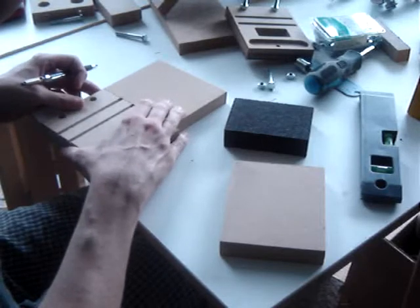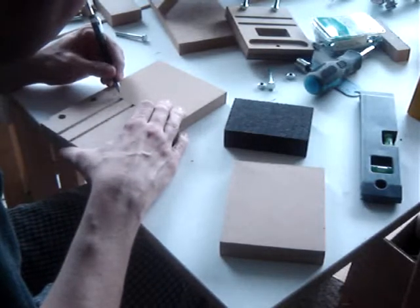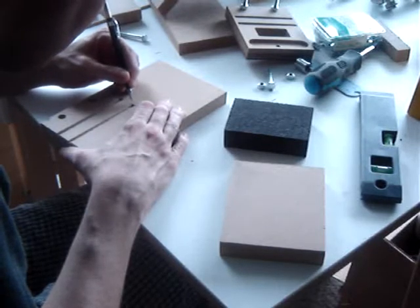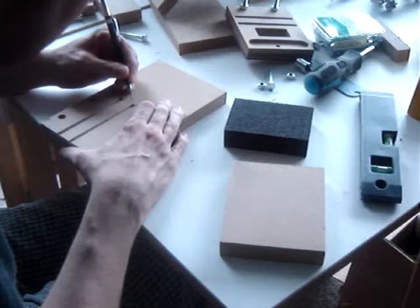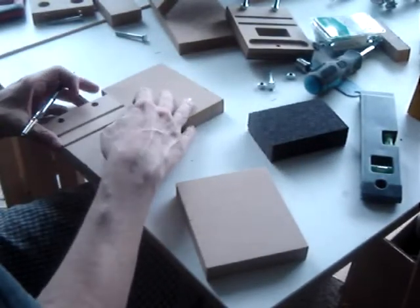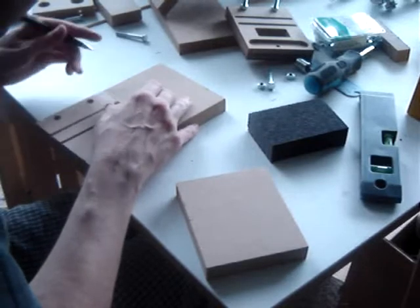Mark the position for the linear slide bearings. Note: I have not made the correct slide bearings yet — I'm using old ones for measuring purposes. The slide bearing lengths will vary. I'm using the z-axis slide bearing supports we made previously to guide the marks.